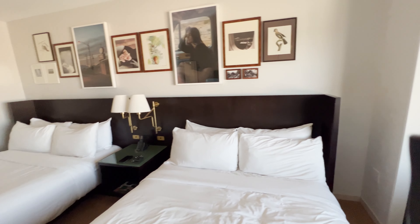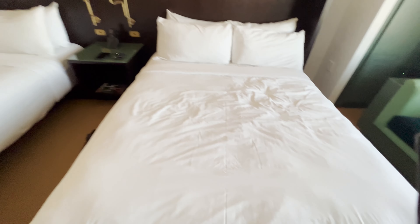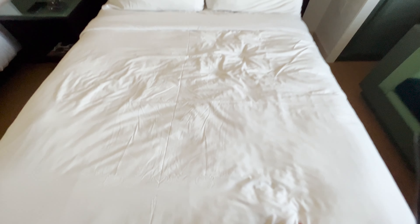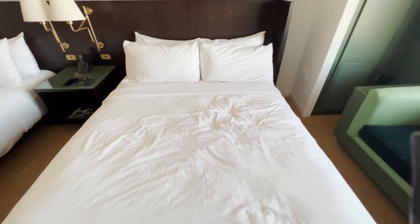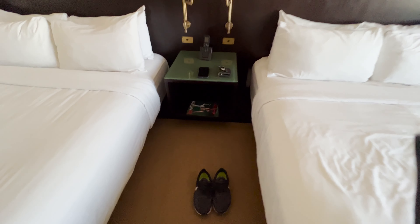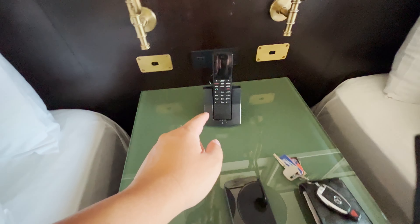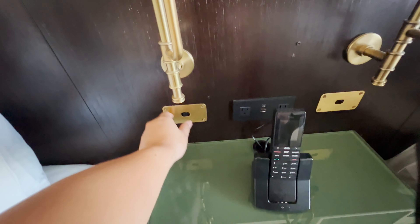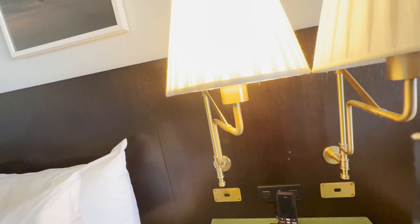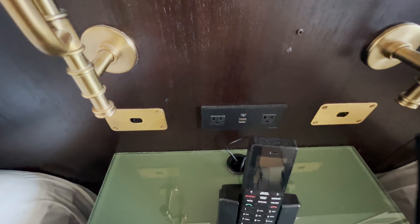The main feature of the room is, as you can see, the two queen beds — and the queen beds are actually really comfy. Pretty decent size overall, very good beds. Then you've got the middle section with a little table, a magazine, a phone if you need to use it, and some switches for lamps. There are also more outlets: two outlets and two USB ports. Not too bad.